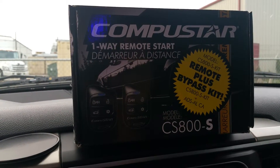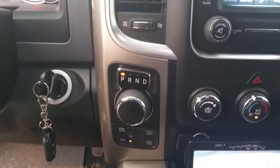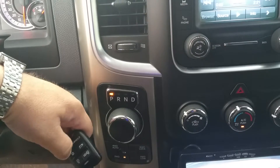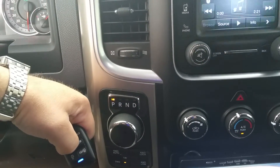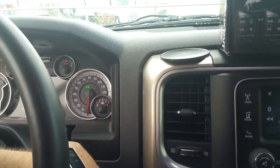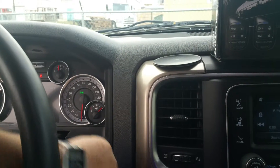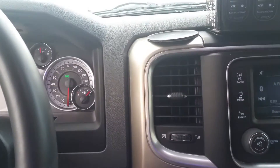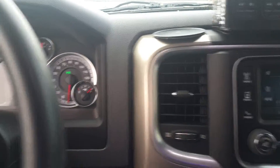One feature this remote start system has that I was looking for: if I pull up to a corner store or somewhere and want to keep it running, I press and hold the remote start button, then the remote start takes over my truck. I can pull my key out but my truck is still running — you can see the headlights are on there. I don't know if you can hear the truck, but it's still running.